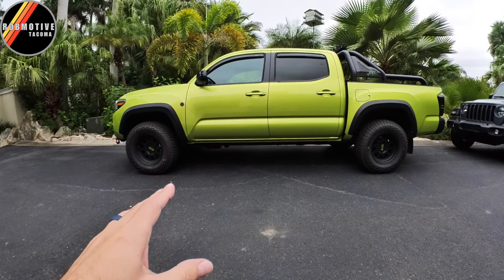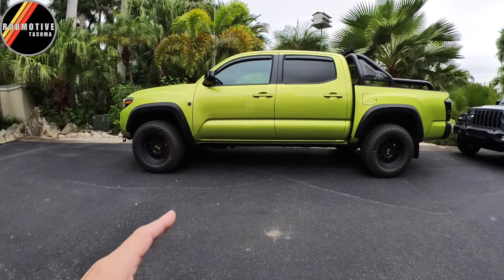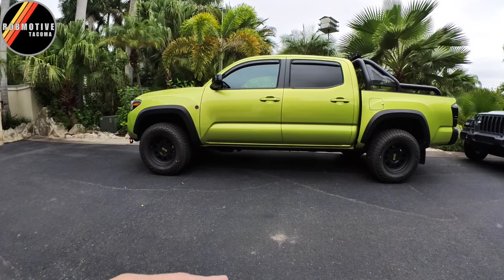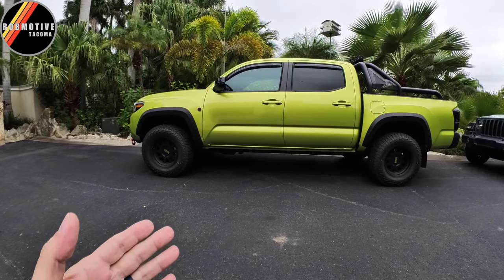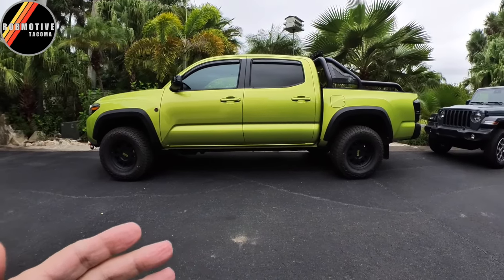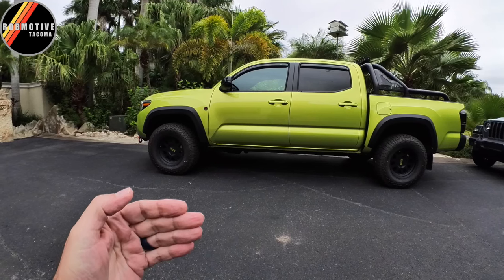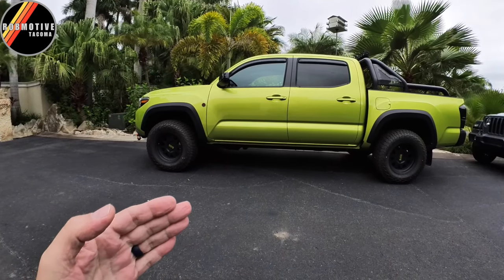I've had steps before, but the problem I always found was they always got in the way. I'd really just step over them getting in and out because I didn't really need them. And the Predator side steps, which I think are the best looking for the Tacoma, don't really sit out far enough so that you can step on them comfortably without hitting the side of the truck.